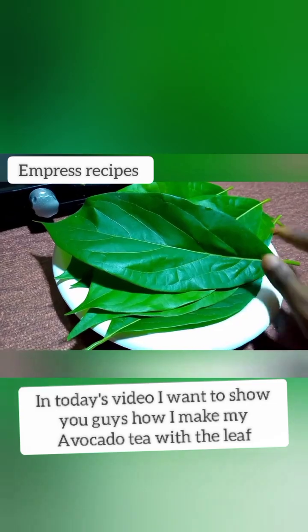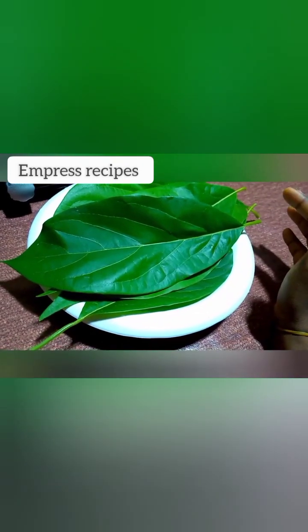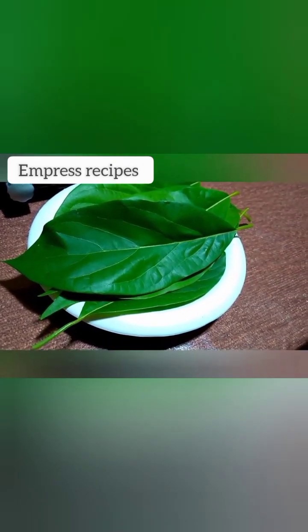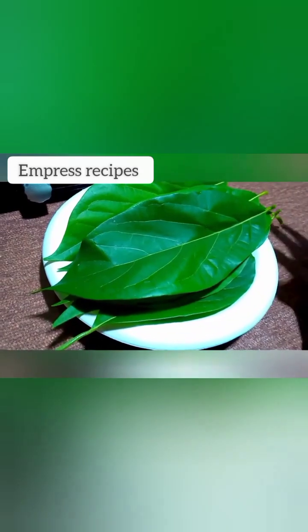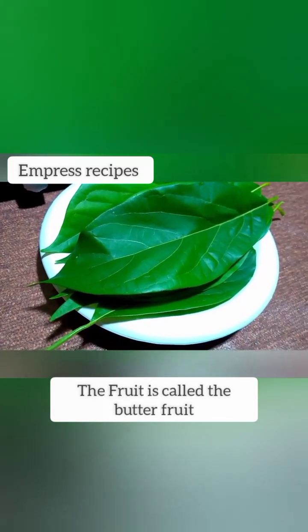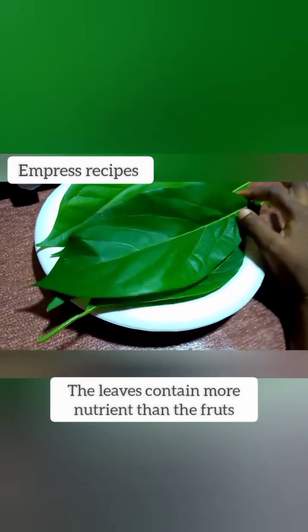In today's video I want to show you guys how I make my avocado tea. Yes, these are my avocado leaves here. We all know our avocado fruit, and we know the seed. We know the health benefits, but in today's video I'm going to be showing you how I'm going to be preparing the tea and I'll be telling you the health benefits. We all know that the fruit is called the butter fruit, and it originally comes from Mexico.